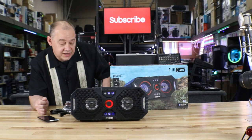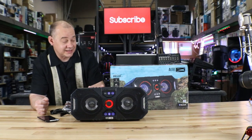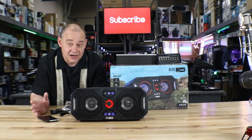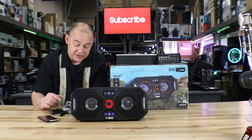Hi there, Robin here from Expert Island. Today we're going to be talking about the Expedition 8 from Altec Lansing. This is one of their ultimate tailgating — take it to the beach, to the cottage, to anywhere you want to go. This is their little portable speaker.